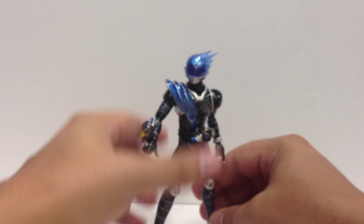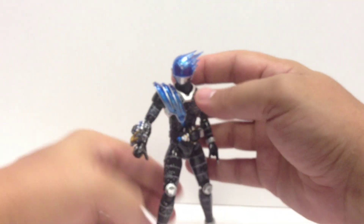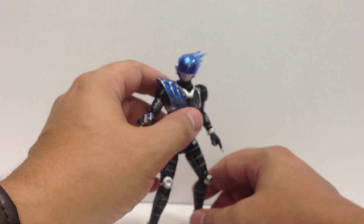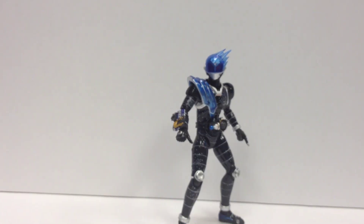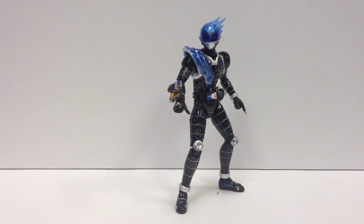Just a really nice looking figure with a lot of detail on it. If you're not watching the show, you should be — it's really awesome. And we just got news of Wizard, so that's going to be coming up. I'm almost sad to hear news of Wizard because it means Forze is going to be ending, but at the same time, that's the cycle of Kamen Rider, and it's coming around again.